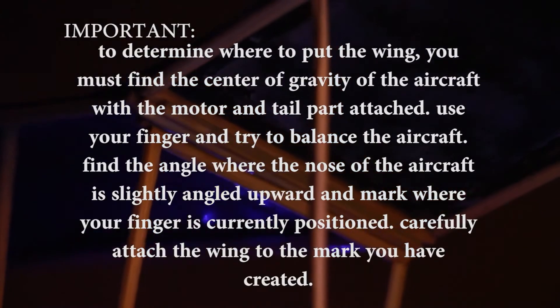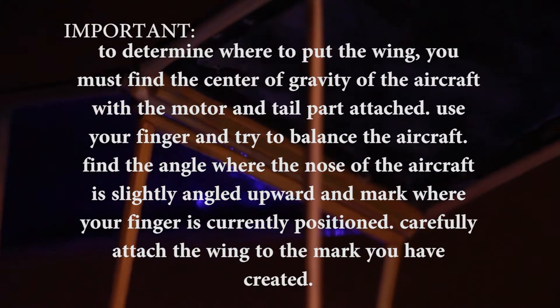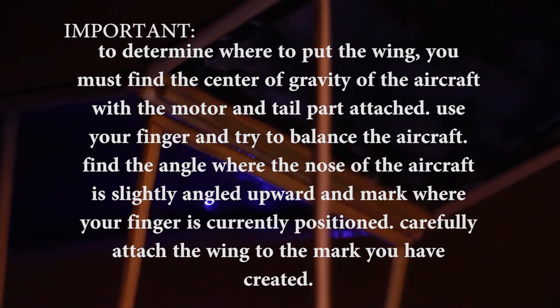For the supporting part, I used popsicle sticks to prevent the wing from moving too much. Lastly is the connecting part of wing to fuselage. The height is 2.3 inches and the width is 3 inches. In order to get the angle of the wing, I used a protractor to get 10 degrees on both sides. And that's how I created my own flying device.